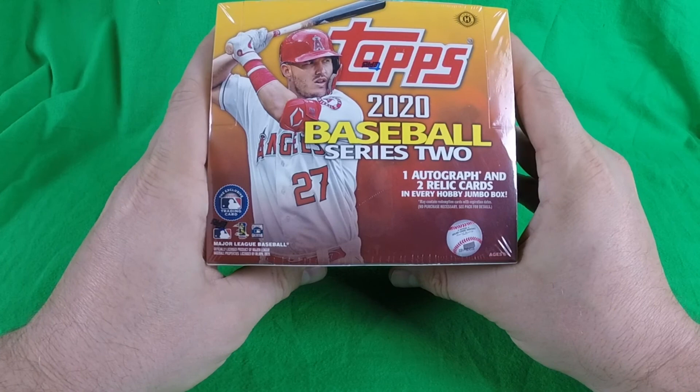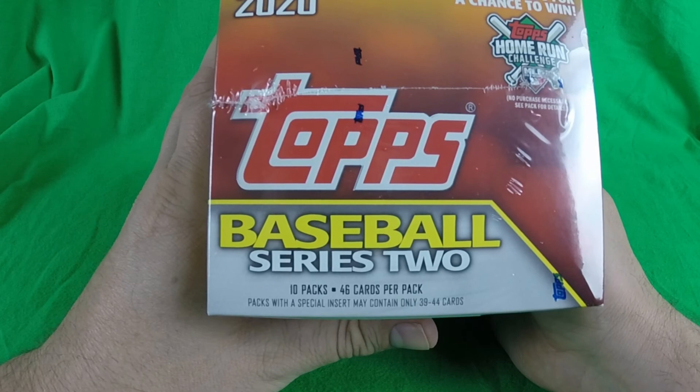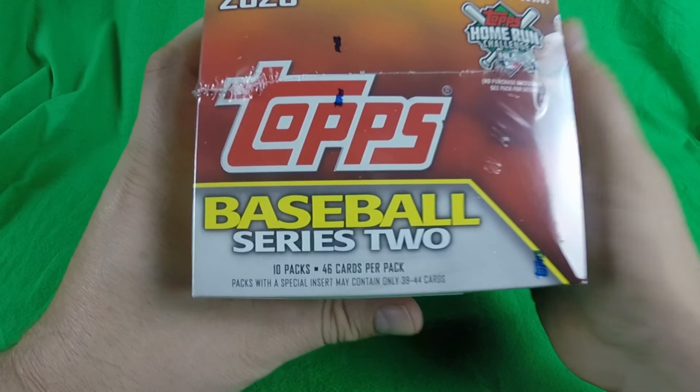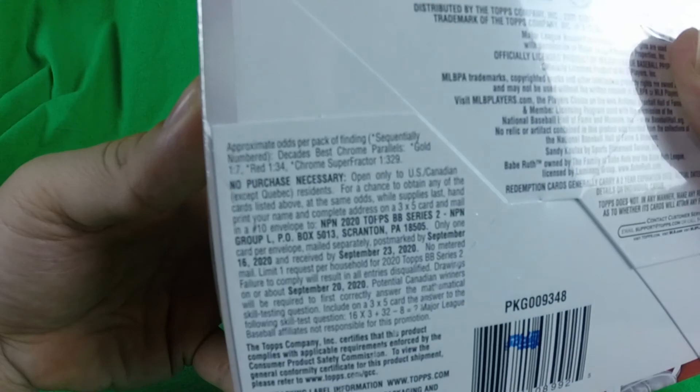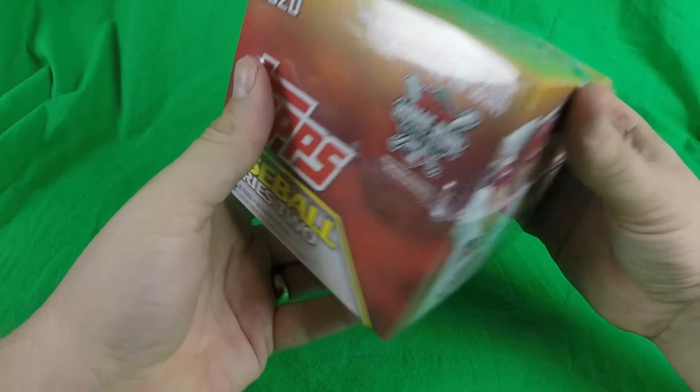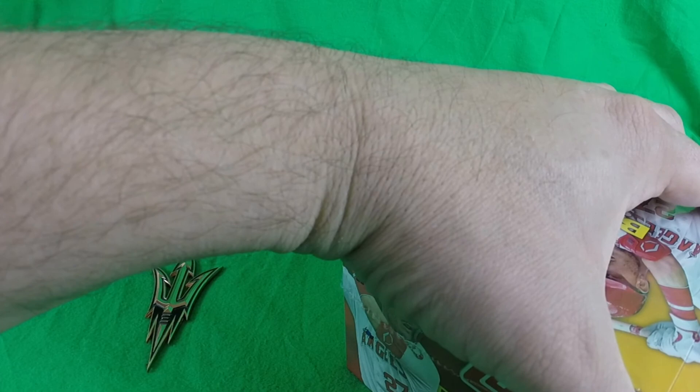Alright, Topps 2020 Baseball Series 2 is a hobby jumbo box — one autograph and two relic cards if you find inside. Some stats here: 10 packs, 46 cards per pack. Obviously those with a thicker insert might not get the full 46. Mike Trout on the front. So 10 packs, let's go ahead, let me get the film off here and do a slit.